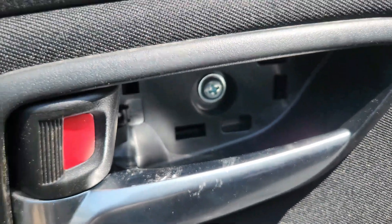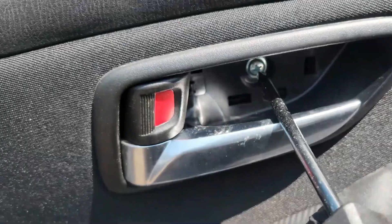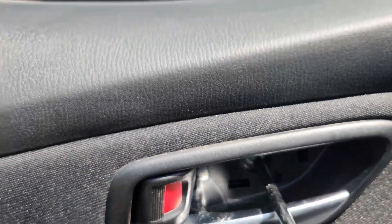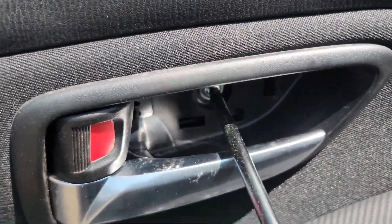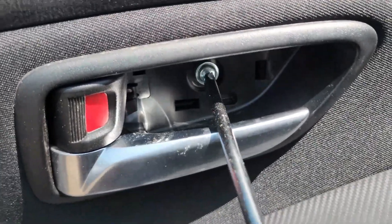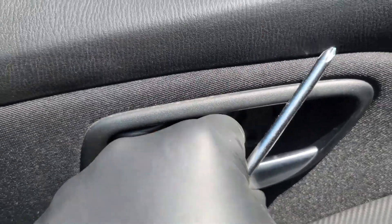Inside there, guys, is a Phillips screw. You just use your Phillips to get this out. Once you get your Phillips out, you move on to the next step.